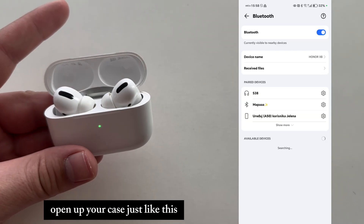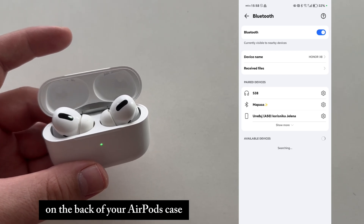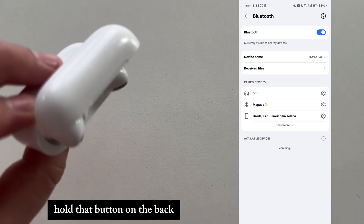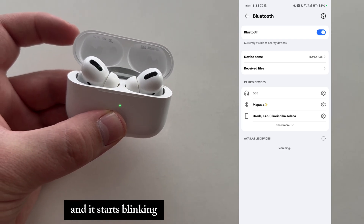Open up your case just like this. On the back of your AirPods case, you'll see a little button. Hold that button on the back until this light turns white and it starts blinking.